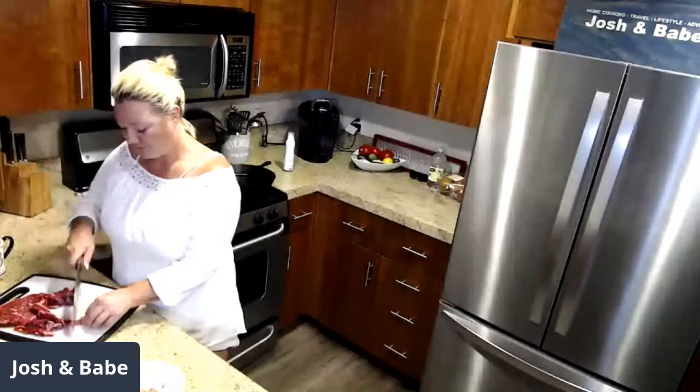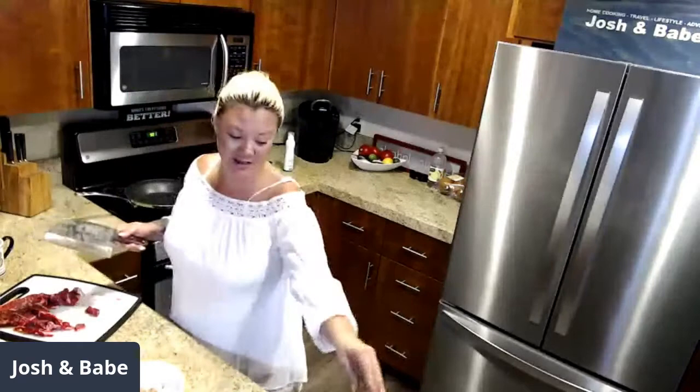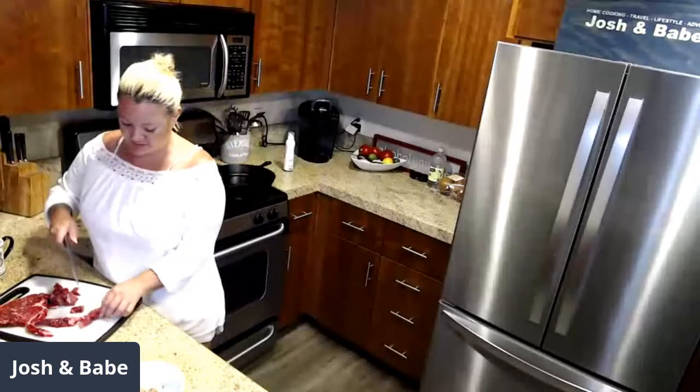We have to meal prep all day today, and then we're going to make banh mi sandwiches, which I'm very excited about. I told Josh, let's just go live all day and let everybody see what the meal prepping day is like for us. But people are going to be watching football today — they're not interested in us, I guess.